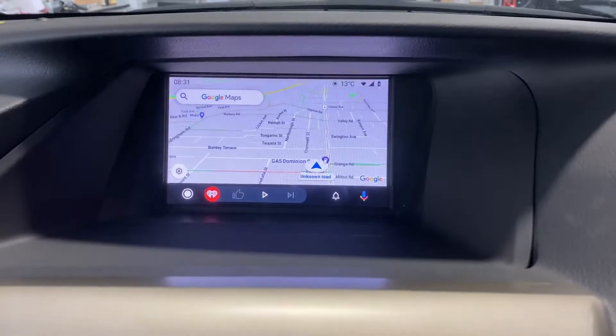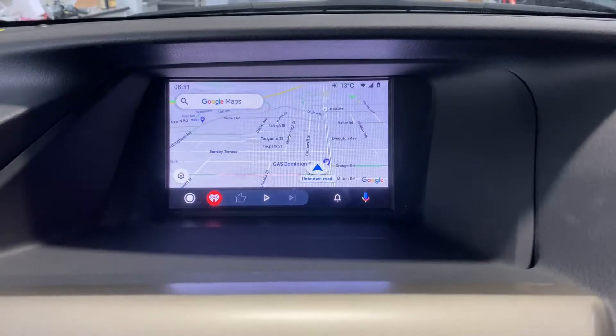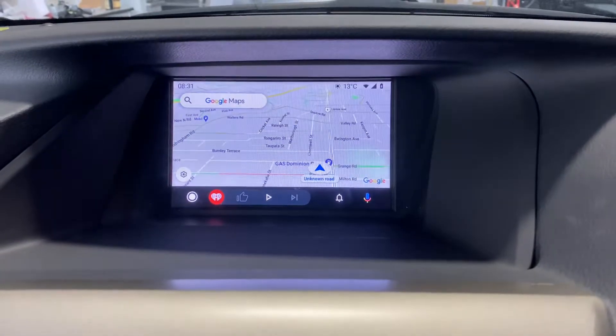This can actually be installed for pretty much all Lexus models from around 2009 to current models. It doesn't matter the screen size — small screen or large screen.